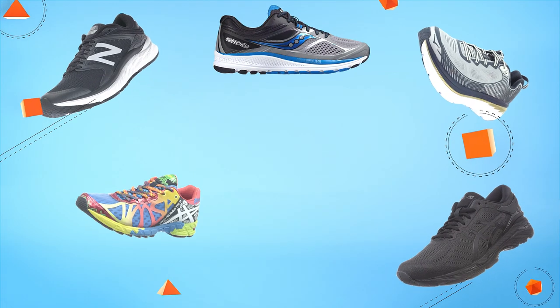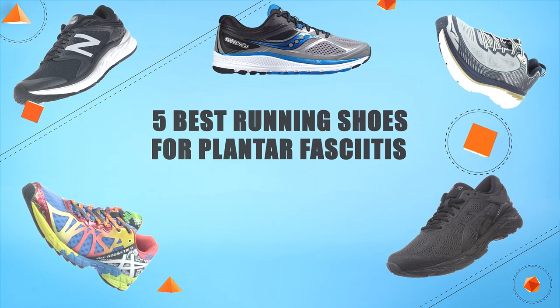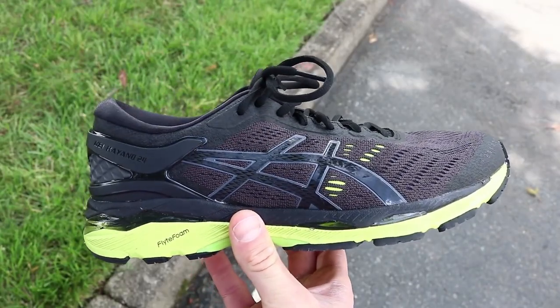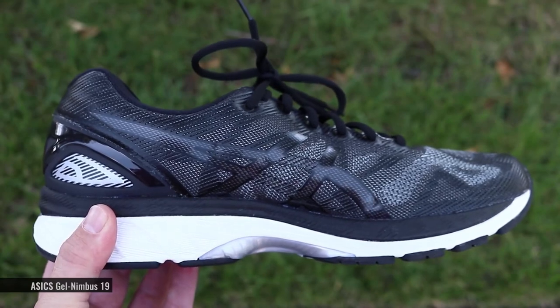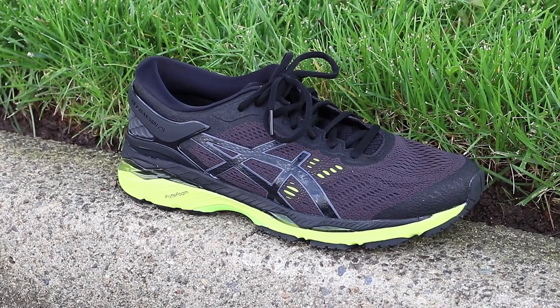Hello guys! In today's video, we are going to present you the top 5 best running shoes for plantar fasciitis available on the market. We made this list based on our personal preference and sorted it based on their prices, quality, durability, and reputation of the manufacturers. Check out the description to find out their prices and more information. So without further ado, let's get started.